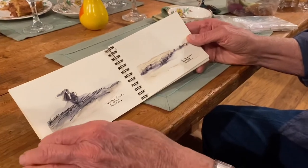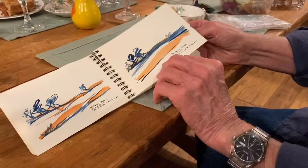These are some ink washes of landscapes that are outdoors. I like to go outdoors and do paintings.